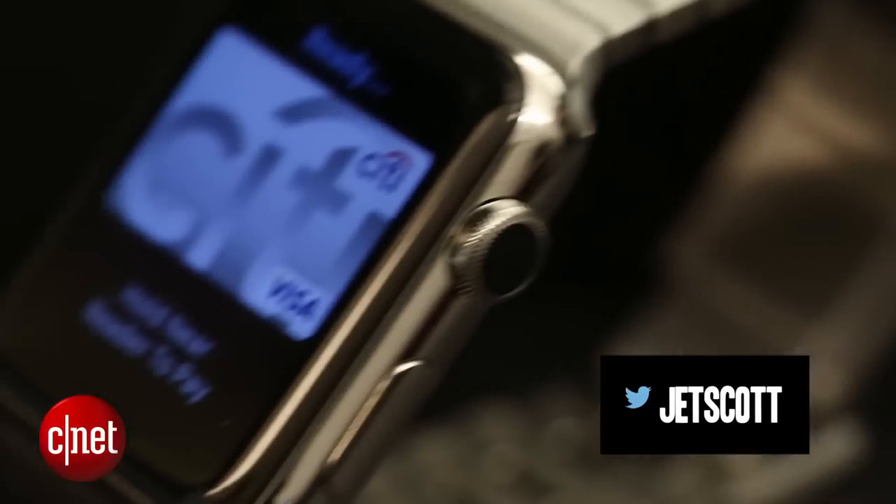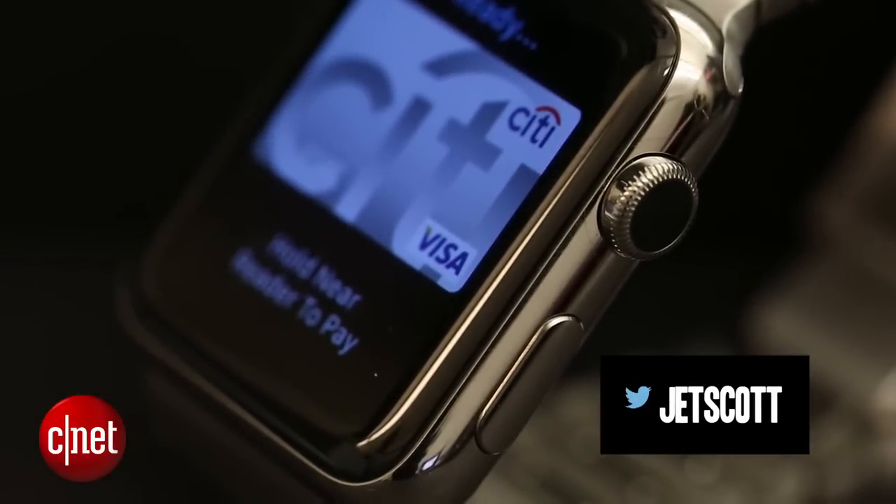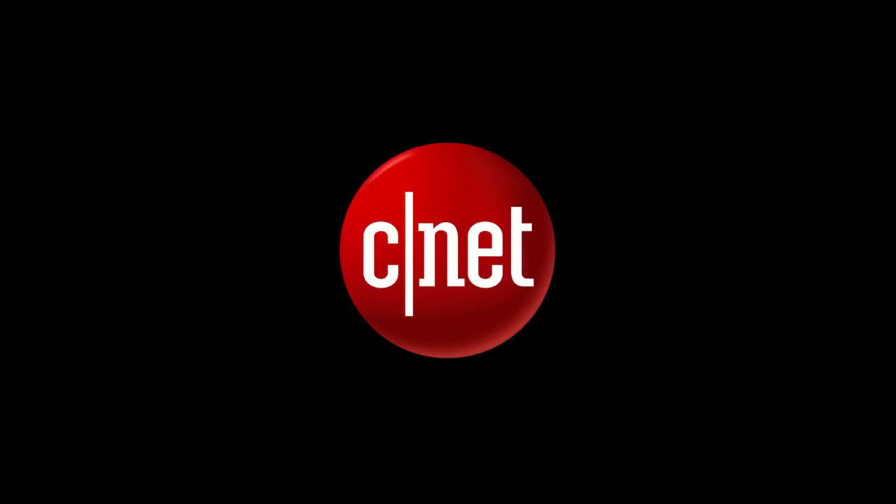That's how Apple Pay works. It's pretty simple, and it worked on our vending machine. I'm Scott Stein at CNET with Apple Pay on the Apple Watch. I'll see you next time.